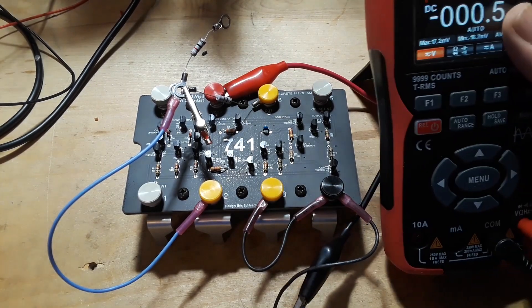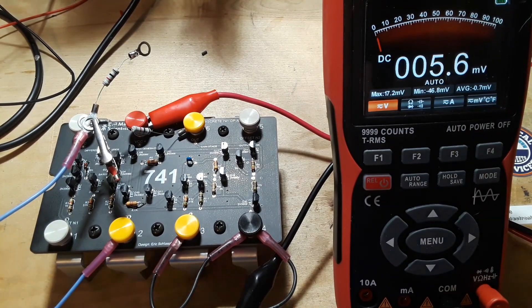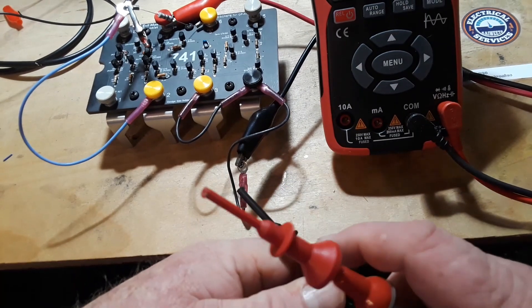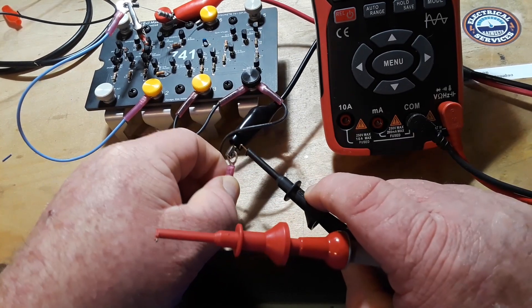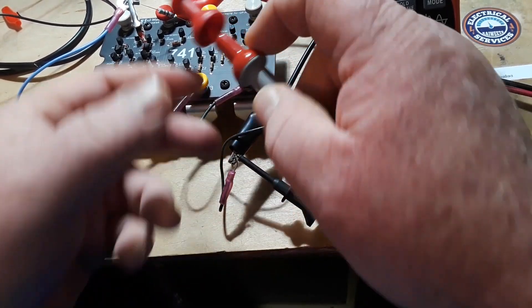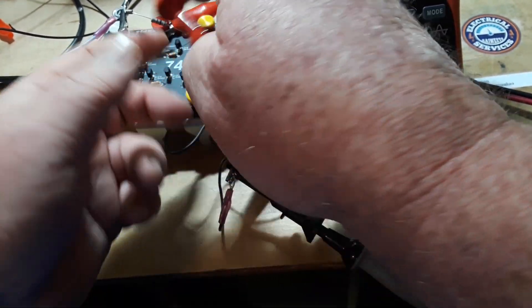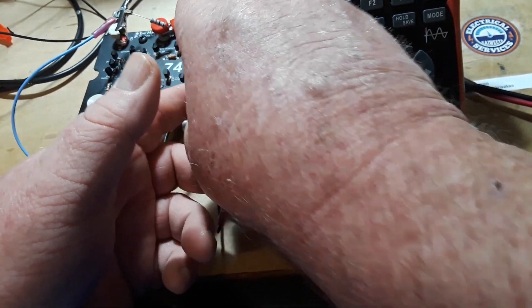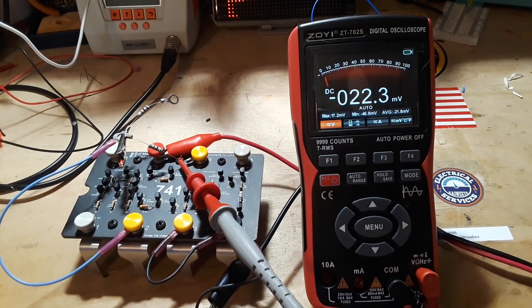Let's bring in the meter and connect it up. I'm going to connect the negative of the meter to our ground, and then connect the positive lead to the output of the op-amp, just like that. We got nothing. If I energize the circuit, we've got almost 2 volts of offset. You can adjust the offsets on these — I'm not going to bother with it today.